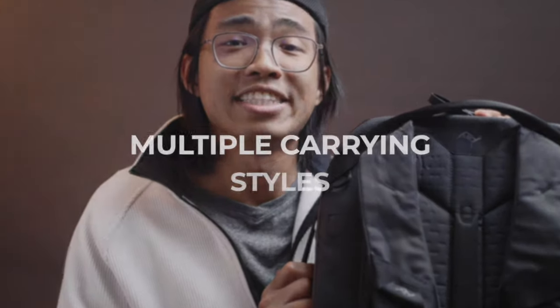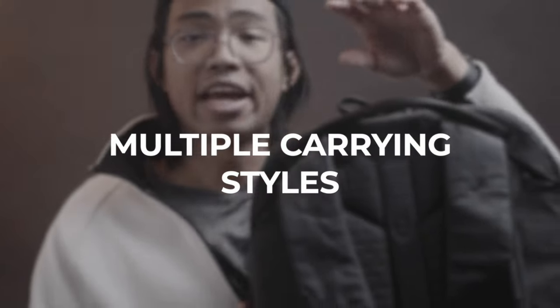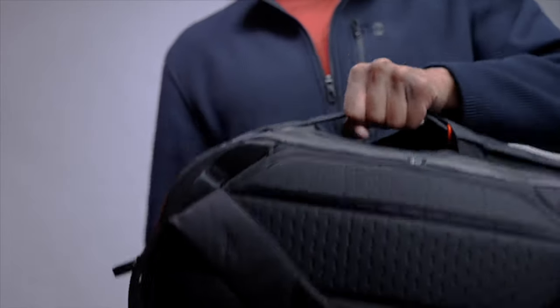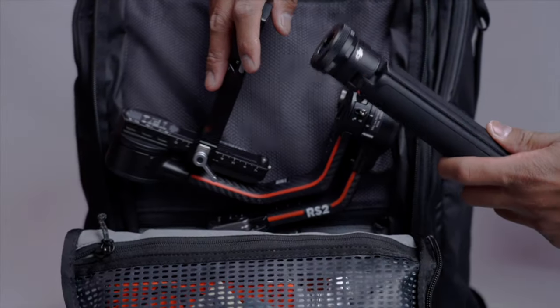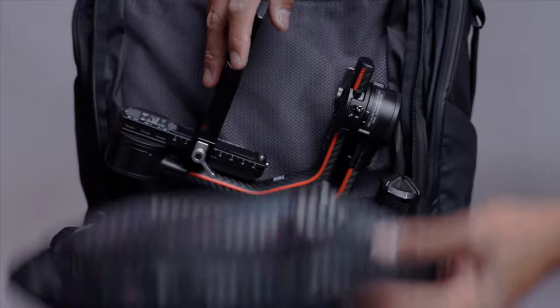Another thing to note about the bag is that it's got multiple carrying styles with many handles — from the top, sides, the bottom, or even straight from the back. This is a 45 liter bag, but right now it's compressed at 35 liters, and it also expands another 10 liters in the back. It doesn't look like that much, but it does fit more — I usually fit my gimbal or winter jacket in there.